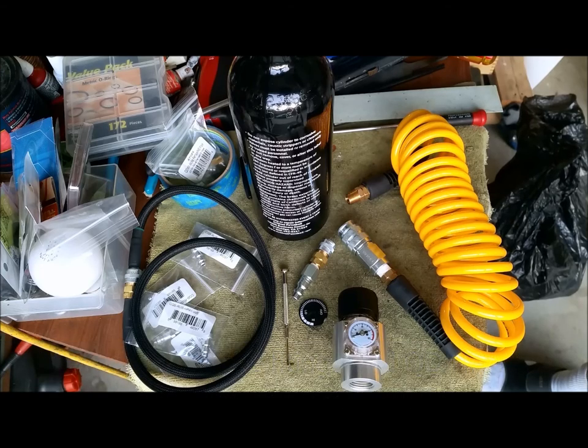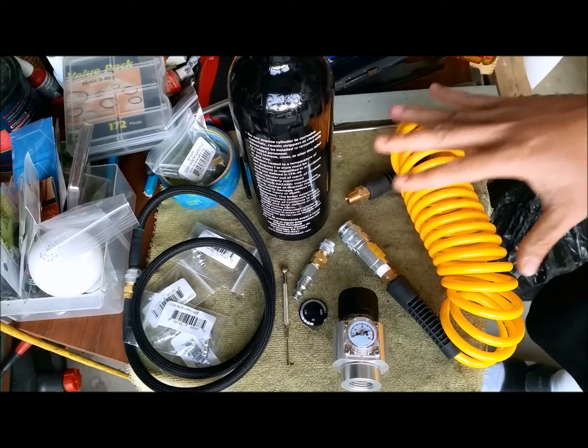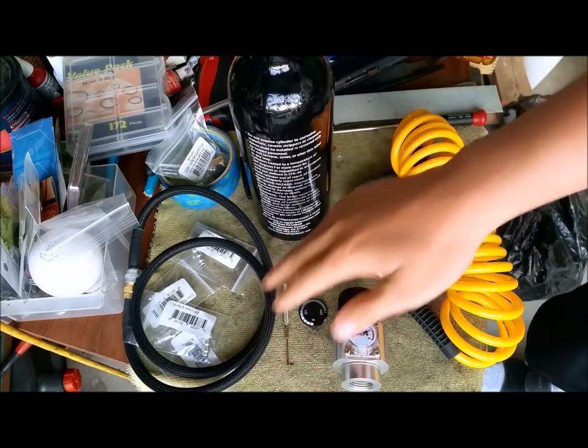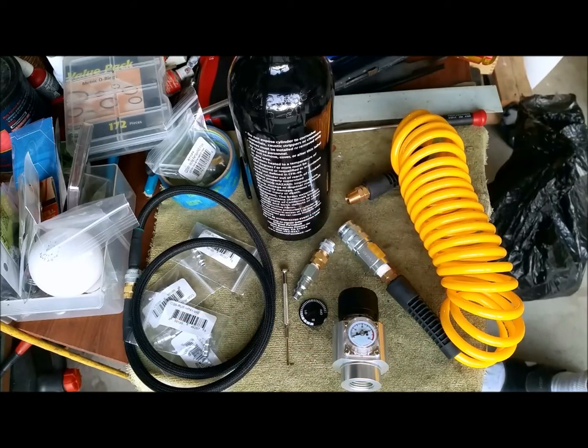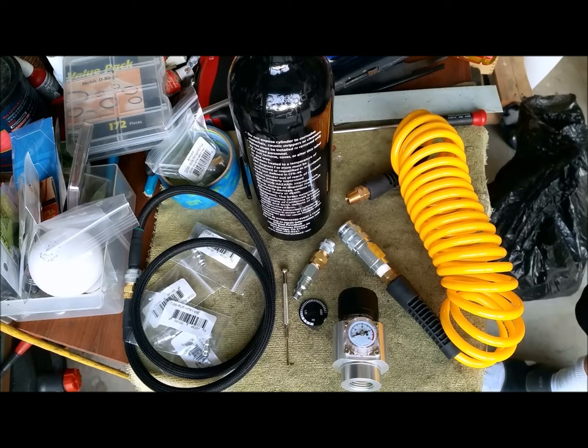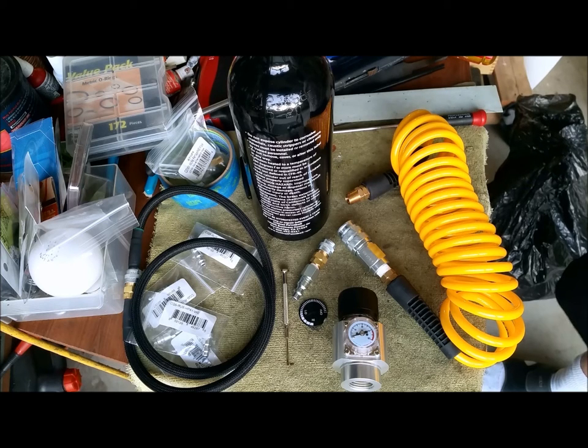Like I said, it's a cheap way of doing things — it's regulated CO2. What I'm going to end up doing is using an HPA hose and some of CQB Russian's valves to actually run my GBBs, especially my high cappers.